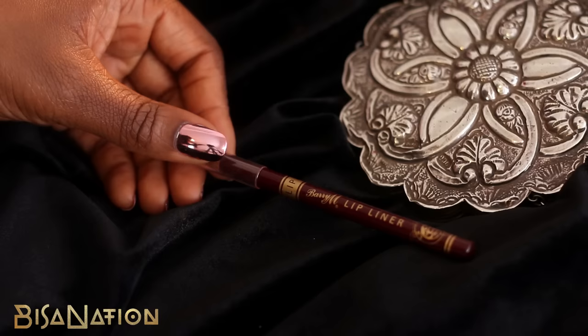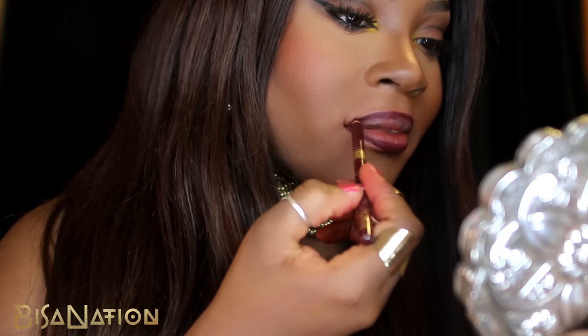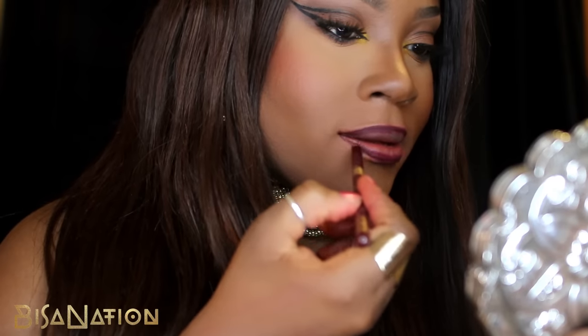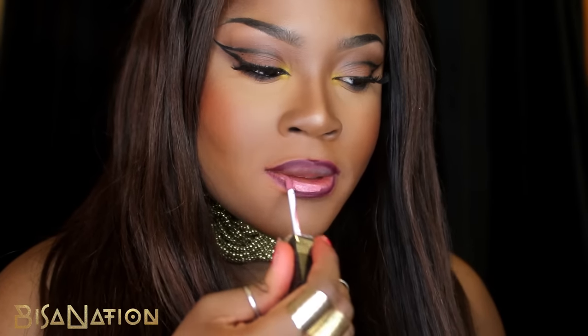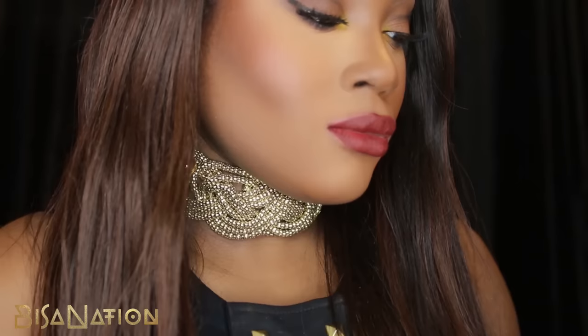For an alternative lip color, I am using a maroon lip pencil from Barry M to line my lips and then going in with a liquid lipstick from Sleek again. I think this eye look works with any lip color, to be honest.